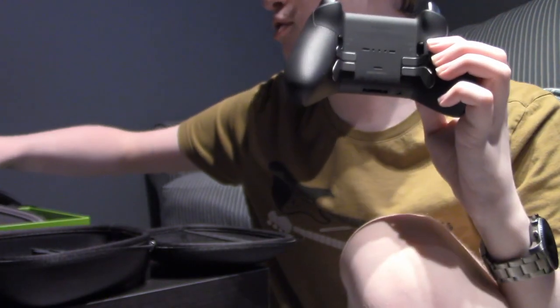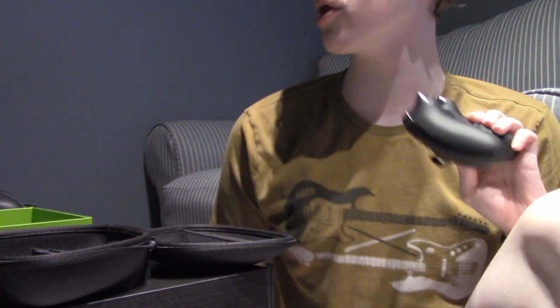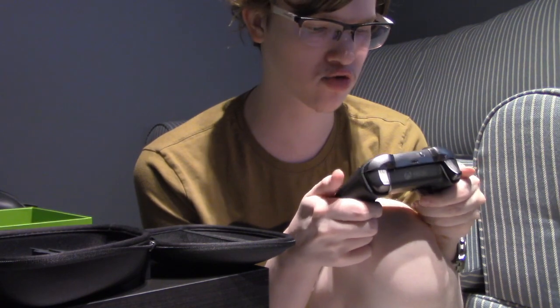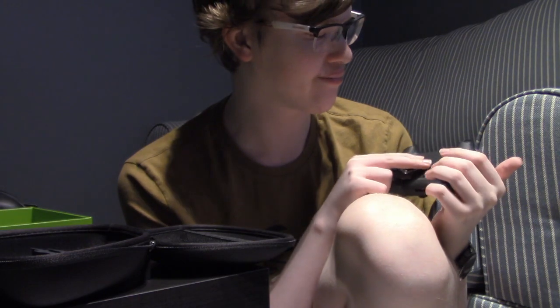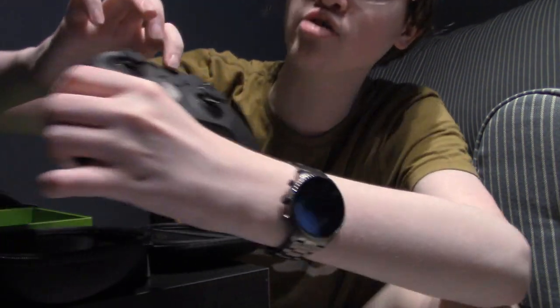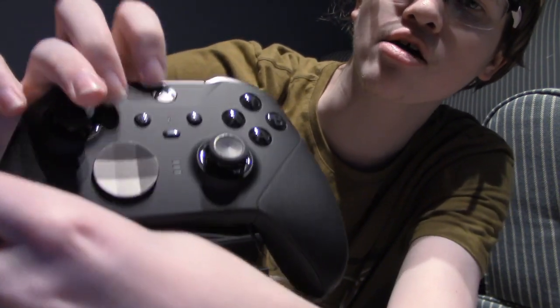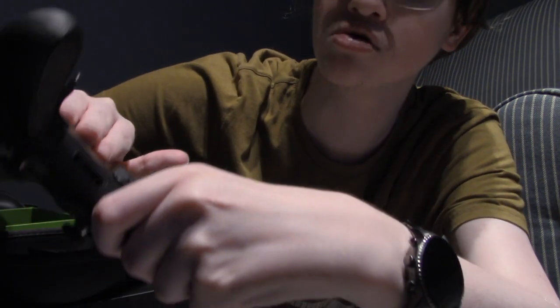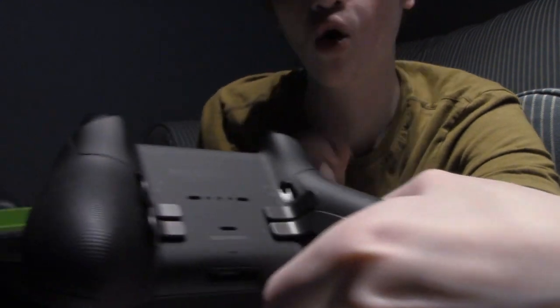You get four paddles. I barely put the paddles on because they're so big — see them all right there. The only time I used paddles on the original was when playing a shooter game and I needed to switch weapons. A big difference with this one: number one, instead of having two profile settings there are three, and this is the button you use to switch. Another difference — also not having a battery pack because it charges, which probably adds a lot of weight. But you can change the trigger lock three times; on the original it was only twice.